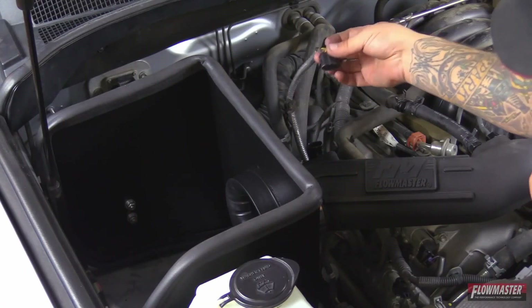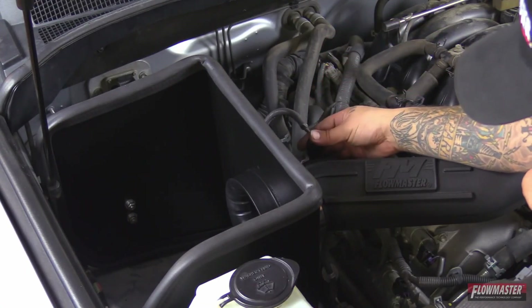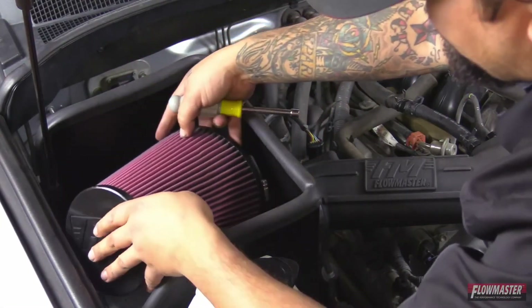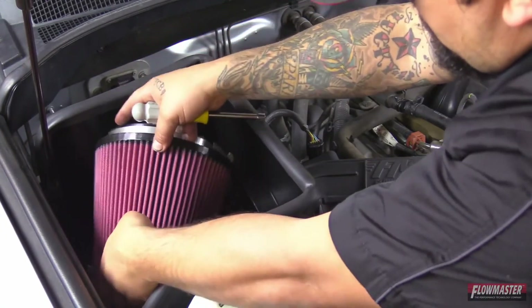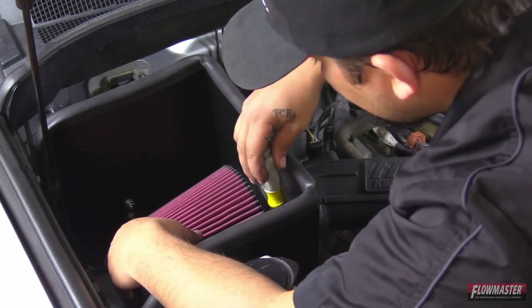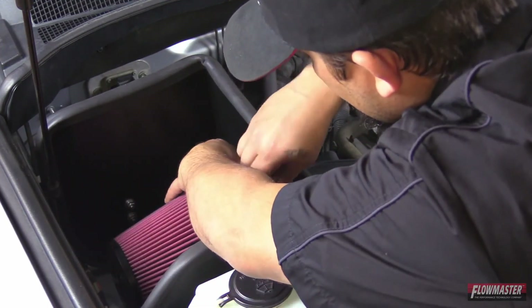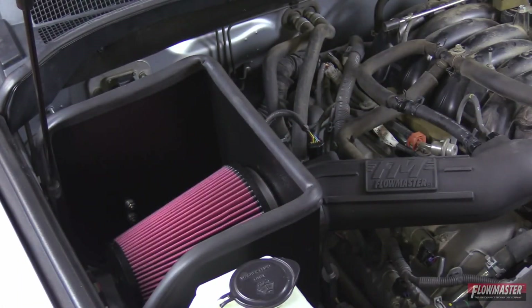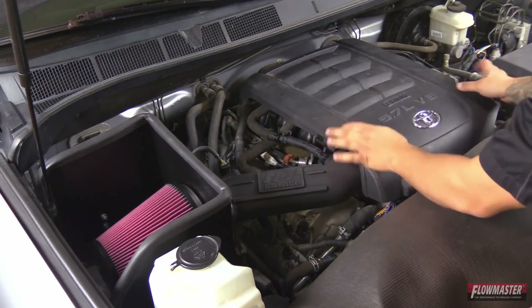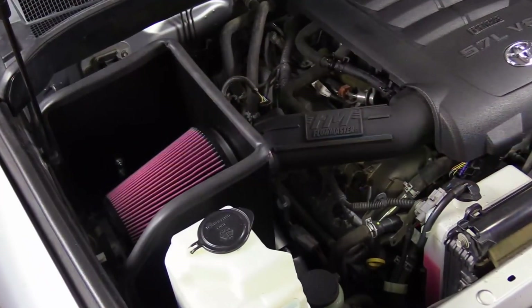Now we're going to reconnect the mass air sensor — push it down until you hear it snap. Next, install the air filter. Now we're ready to put the engine cover back on — it hinges in the back, just drops right down, and make sure you snap it in place. That concludes our installation on the Delta Force cold air intake for the 2007-2011 Toyota Tundra equipped with a 5.7 liter motor. The installation time was roughly 30-45 minutes.